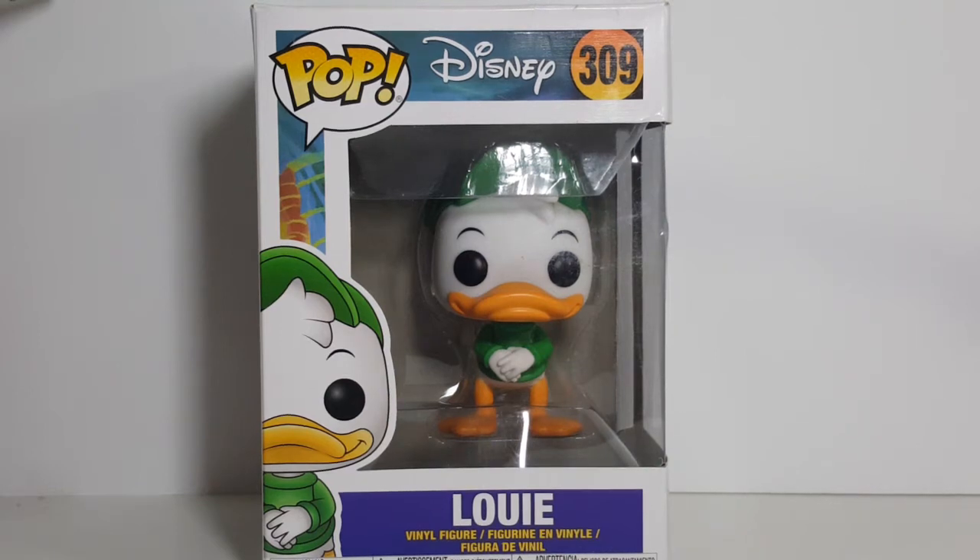Today on the show we're going to be taking a look at the Pop Disney number 309 Louie Vinyl Figure from Disney's DuckTales, so stay tuned.